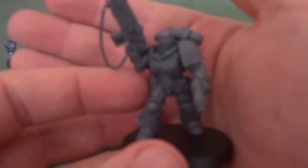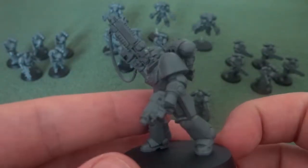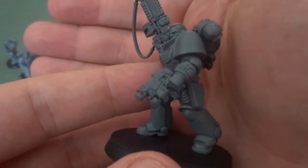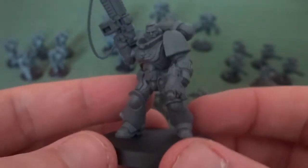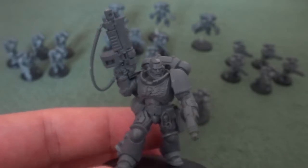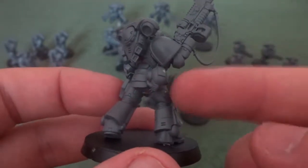Then we have the first of the two Primaris Lieutenants — this is the one with the Mastercrafted Auto Bolt Rifle and a Bolt Pistol. The bolt pistols for the Primaris Marines are slimmer versus regular marines but have the same profile. The Mastercrafted Auto Bolt Rifle from the index book does 2 damage and fires 2 shots, so it's better than a bolt rifle. I like the fact that his helmet is clipped to his leg, even though I wish there was the option to helmet him up.